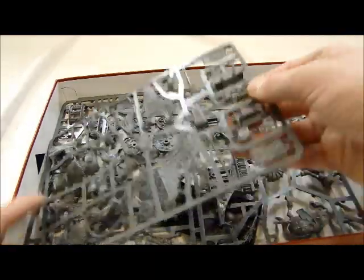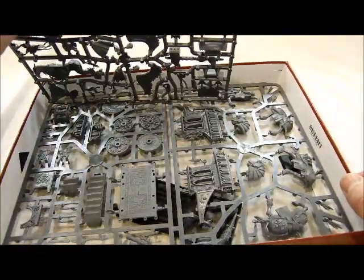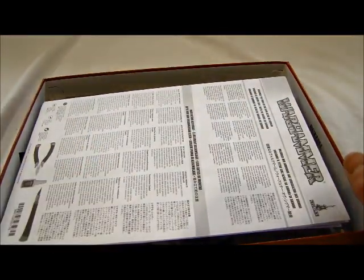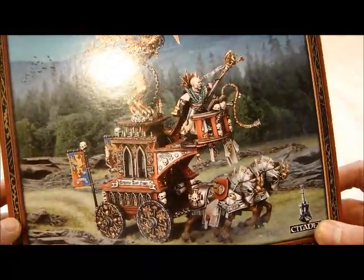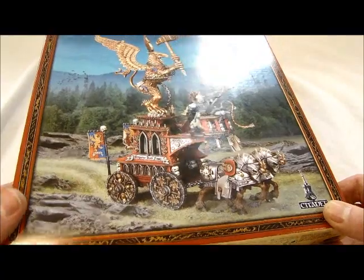It's a neat kit. Basically you're getting one upgrade sprue and the chariot bottom from the Celestial Huracanum. But hey, it's still pretty neat — it's way better than most of the stuff out there. I'm not sure exactly what this does rules-wise, but obviously GW thinks it needs its own kit, so I'm sure it'll do quite well.